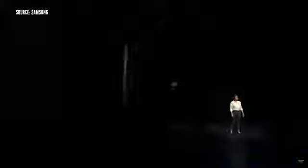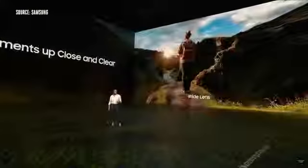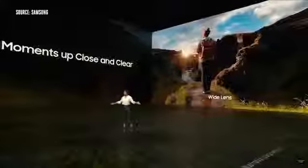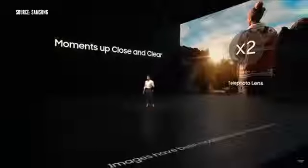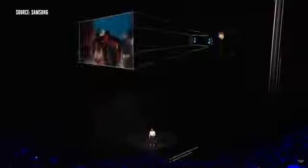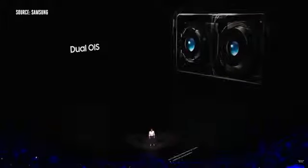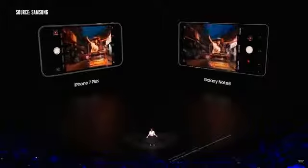We're proud to introduce a dual camera that will set a new standard for smartphone cameras everywhere. One camera has a wide angle lens for capturing big scenes, and the other has a tele lens with two times optical zoom so you can get closer to your subjects without sacrificing image quality. The Note 8 is the first smartphone ever to have optical image stabilization in both cameras. That means you get crisp, clear shots even when you're on the move.